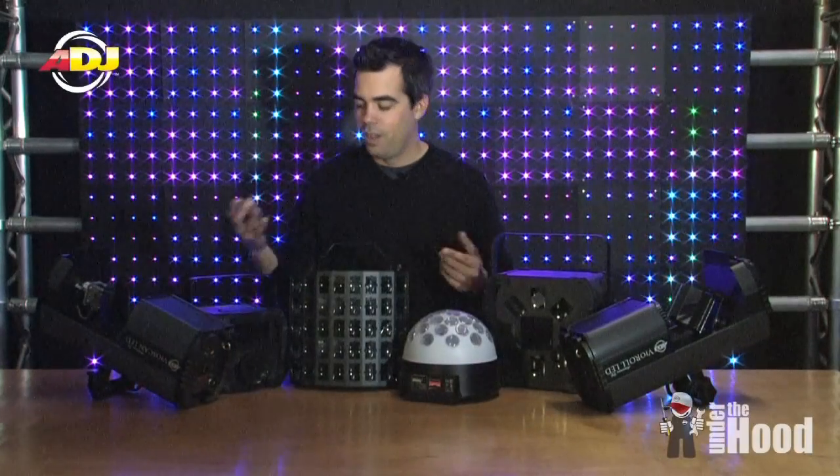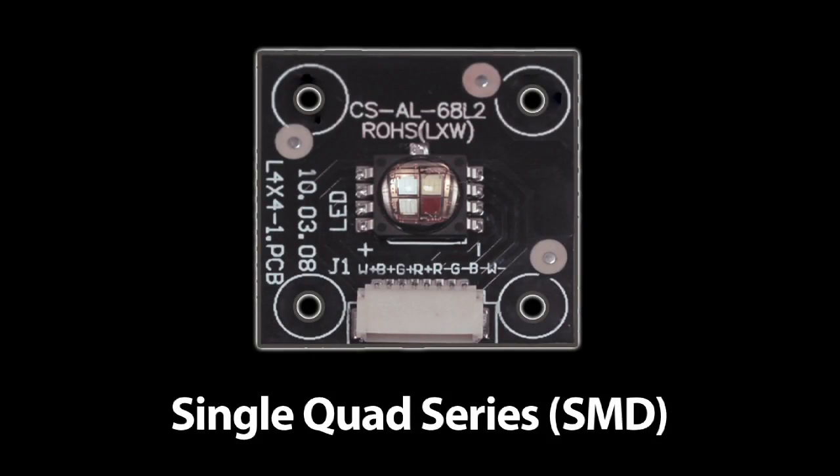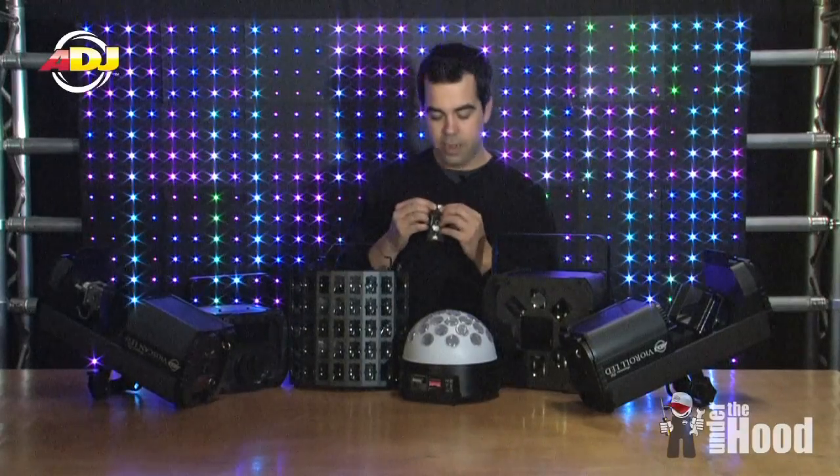What is a Quad Color Diode? If you take a good close look, you'll see it's an SMD, which stands for Surface Mount Diode, and you've got red, blue, green, and white. So you can get a whole assortment of colors out of this tiny little diode.